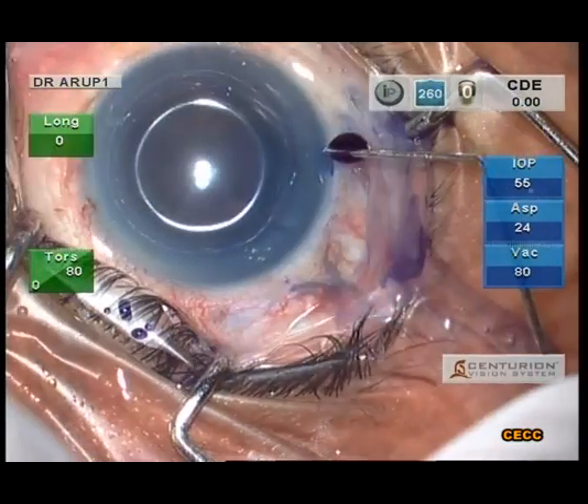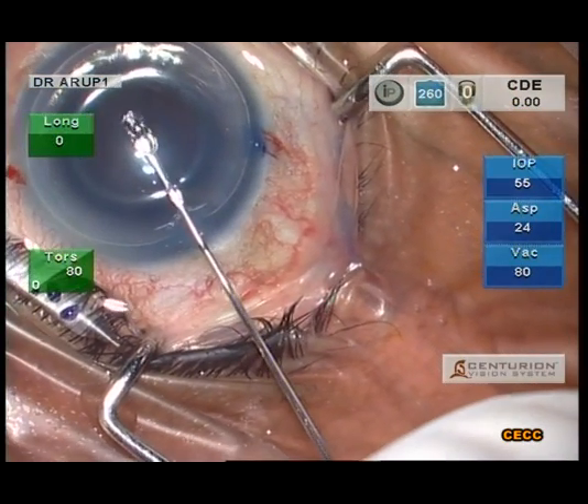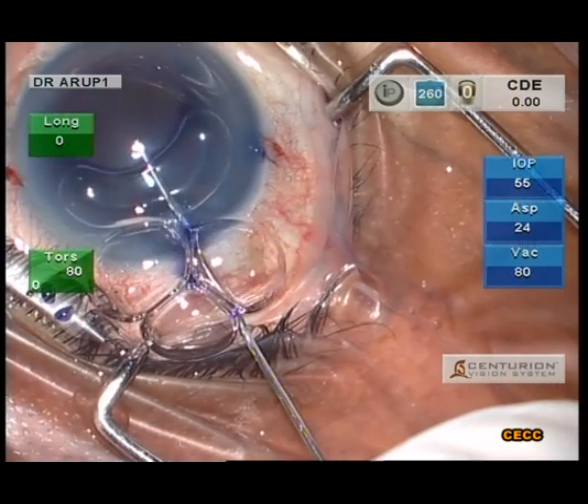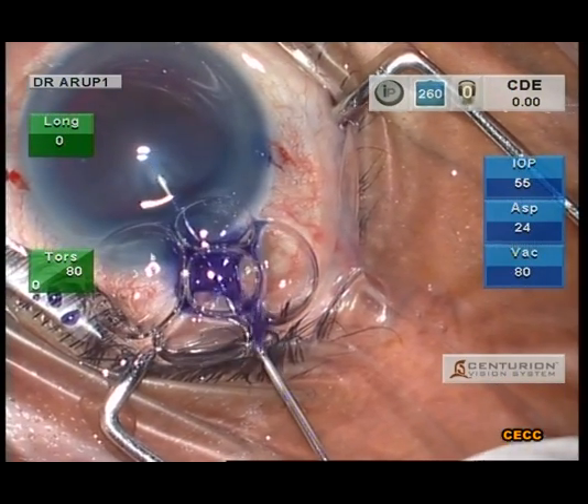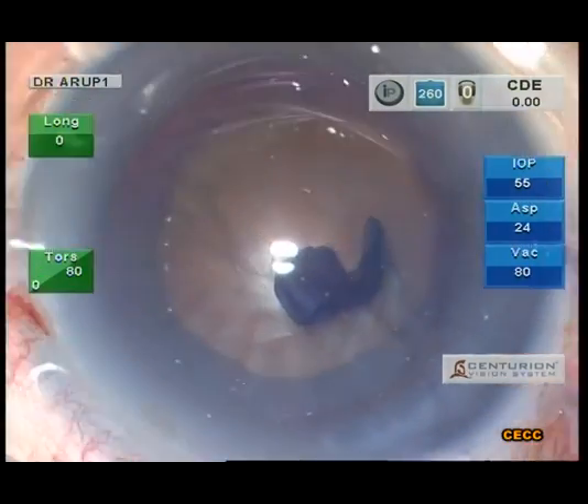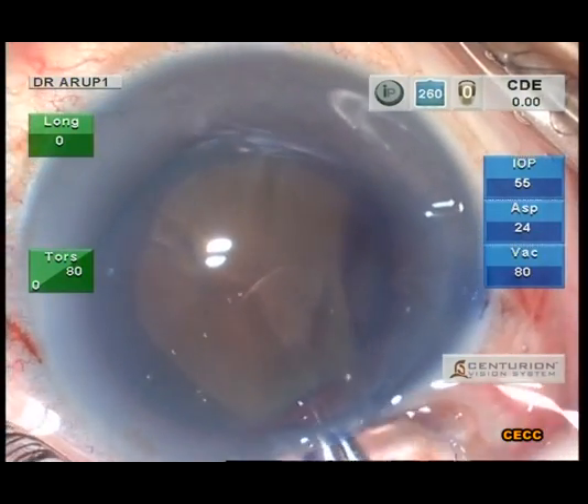The rexis should never be small in hard cataracts. A small rexis has a higher chance of capsular blowout and harbors a greater potential of iatrogenic capsular trauma during phaco manipulations, especially in the hands of a beginner.